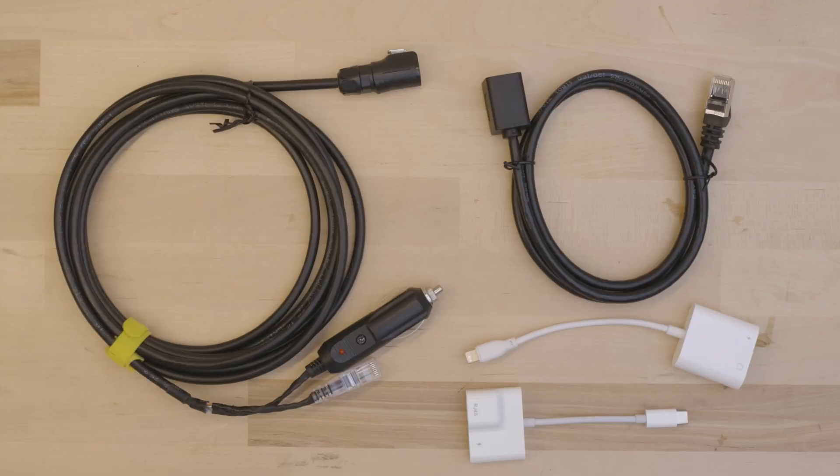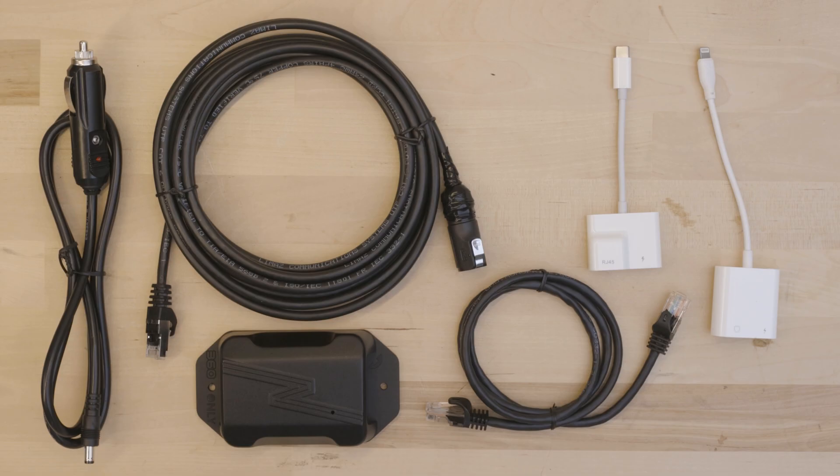Now let's talk about the NiteRide 360 accessories. NiteRide offers two models of second car kit for the NiteRide 360. One is compatible with the standard NiteRide 360 models and includes a power and Ethernet cable, adapters for Android and iOS, and an Ethernet extension cable. The other kit is compatible with the NiteRide 360 Plus models and includes a remote control receiver box.